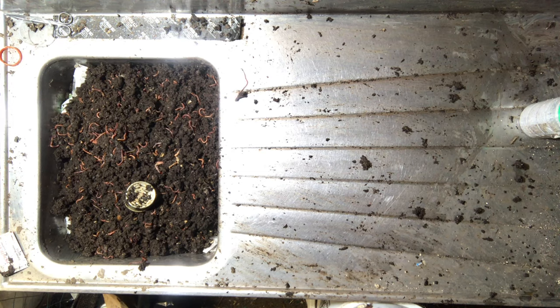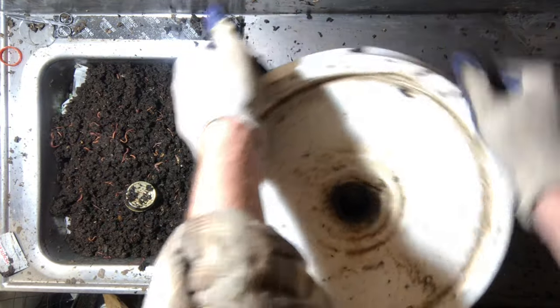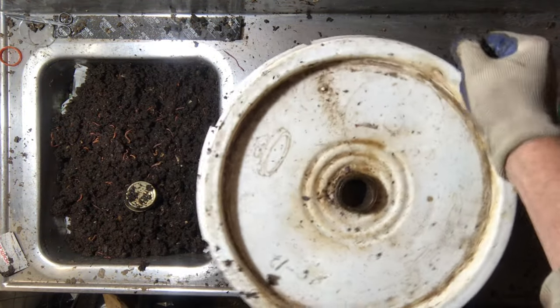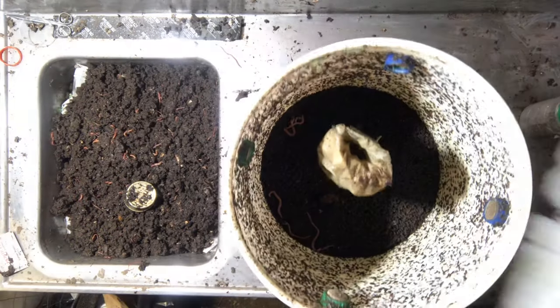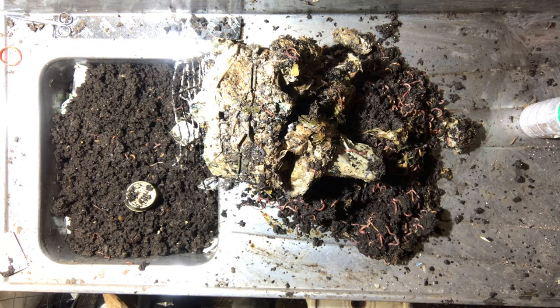That's one, two, three - let's get another one. Hardly any left in that one. Here's another one - that one was light too when I opened it. Let's open this one up and see what we got. I love opening them up and seeing what we got. That looks pretty good - let's dump it out. A lot of material there, and this does kind of smell stagnant - not so good.